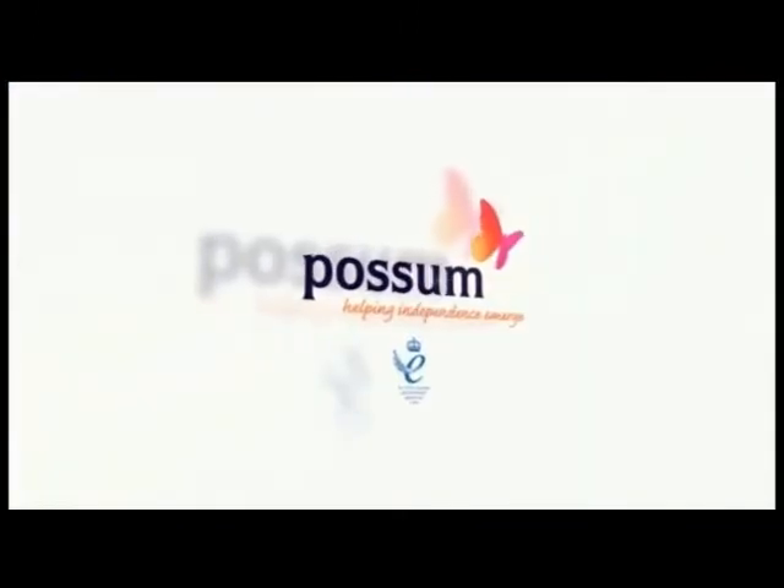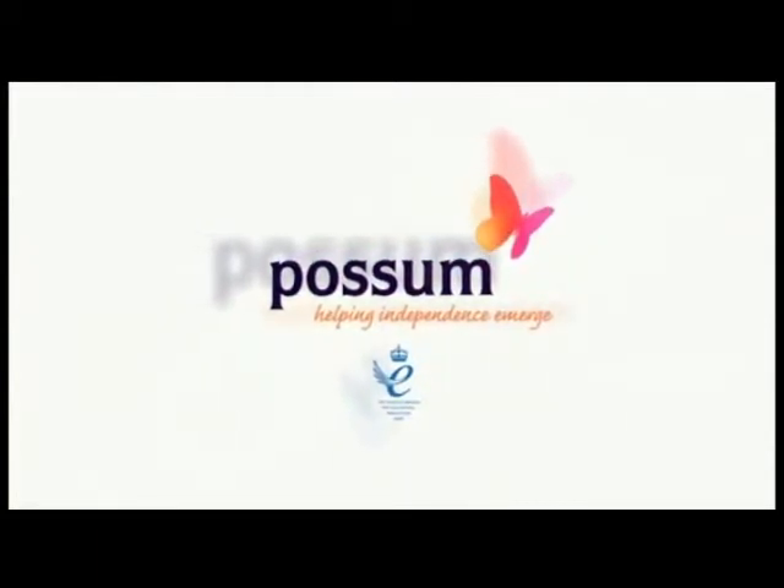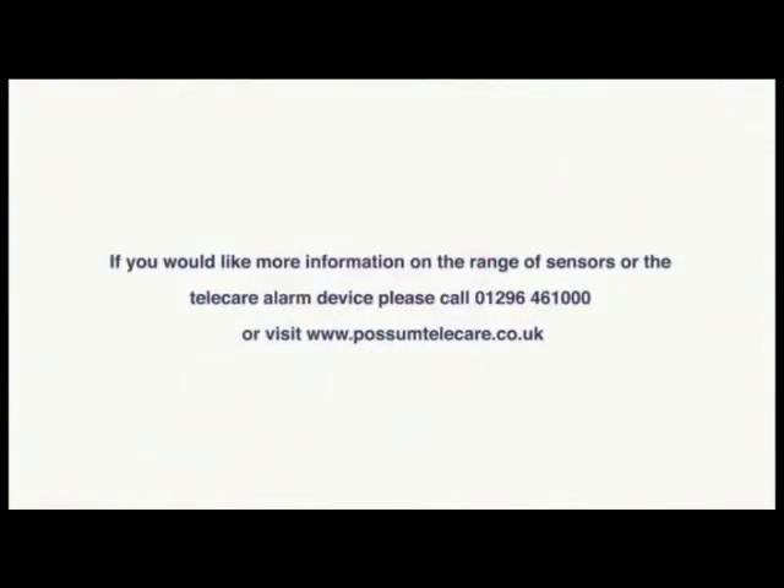If you would like more information on the range of sensors or the Telecare alarm device, please call 01296 461 0000 or visit www.possumtelecare.co.uk.